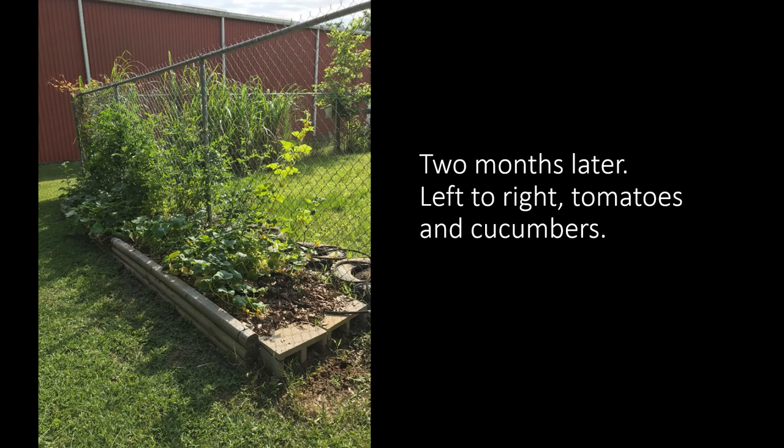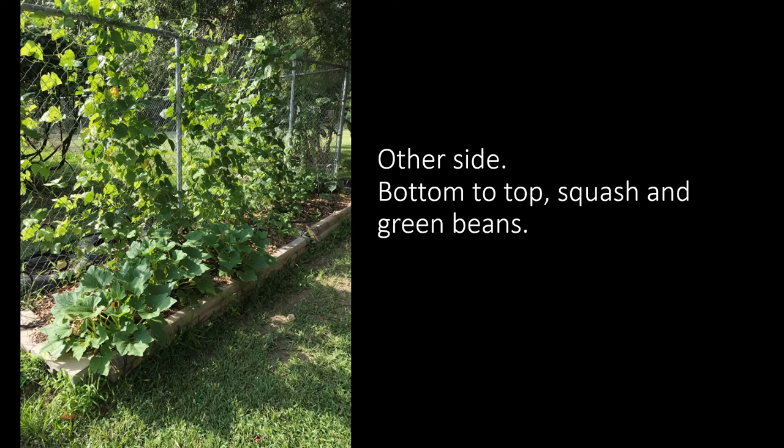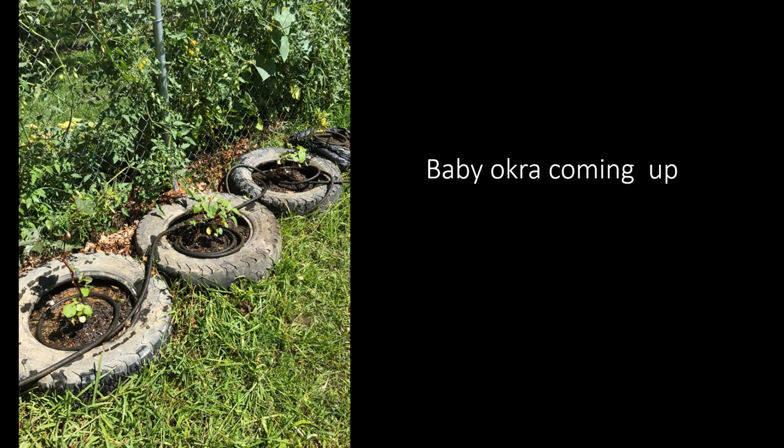Two months later, left to right, you've got tomatoes and cucumbers. I should not have planted the tomatoes next to those cucumbers because they're both vines and they are strangling each other, but they're growing great. The other side is working out better — bottom to top, squash and green beans: one is spreading out and the other is growing up the fence. And now finally, the baby okra is coming up in the tires.